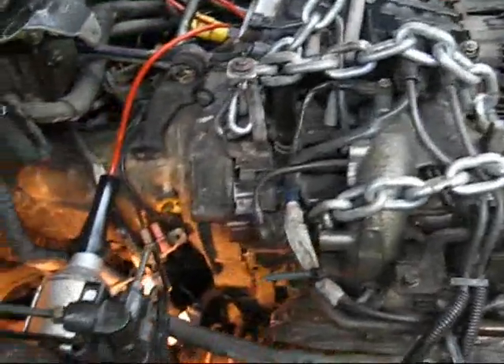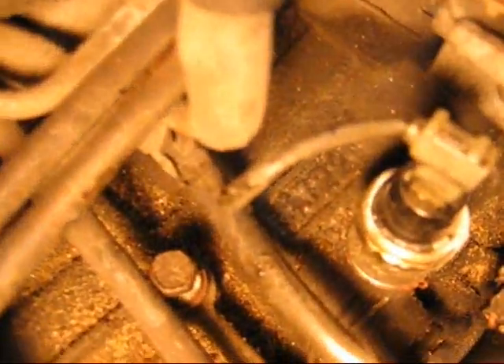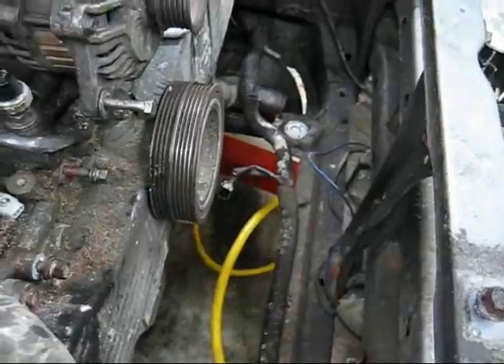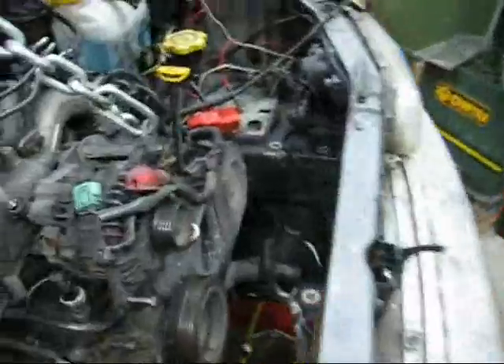So the engine is coming out — I just split it, it's coming out. This is an EJ22 — dirty, junky — EJ22 Phase 2. Phase 1 has different valve covers. Much more reliable engine than this one. Look at the room.